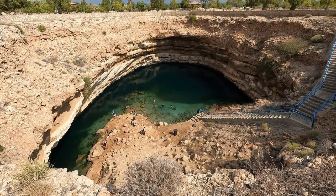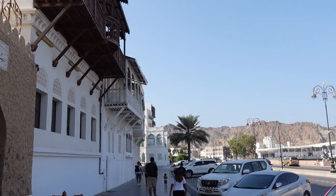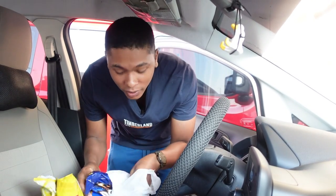Apart from the scenery that Oman offers, the people of Oman are actually very nice and friendly, which is another bonus. First and most important thing on any road trip is to get some snacks. So now we are set for the road trip.